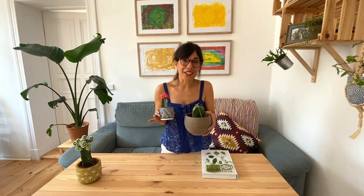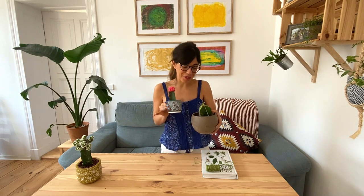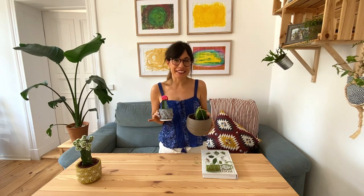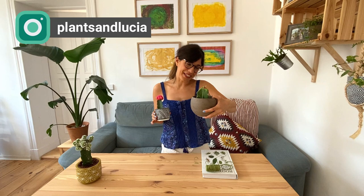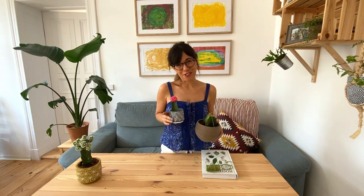And there we have it, my friends — we have attached our first moon cactus to the base together! This is the first time that I've done it, so I'm gonna keep a very close eye on it and I will let you know the progress on Instagram, whether it works or it doesn't. I hope it actually attaches. Also let me know how it goes for you, and if you have any tips just comment below so we can all learn together. And as always, I will see you in the next video.